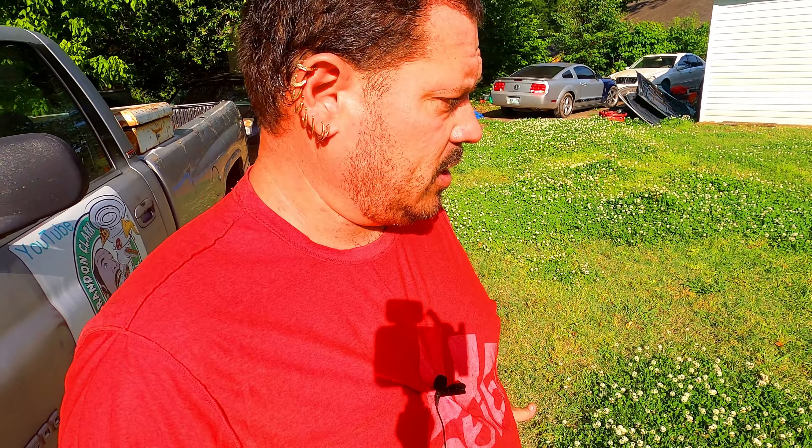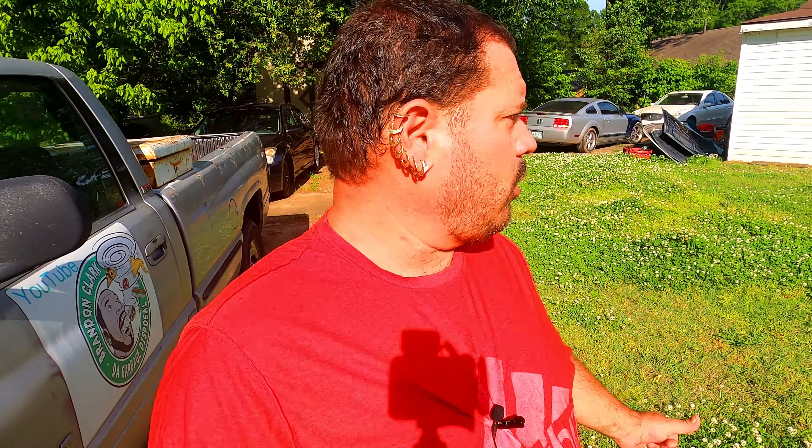Hey, we just got back. Tasha woke up and we went to Slim Chickens — it's in South Haven, Mississippi. That video is already out, it's a food review called Slim Chickens. We met the GM there and the manager, really nice people, so check that video out.